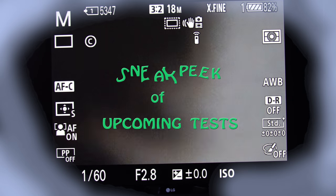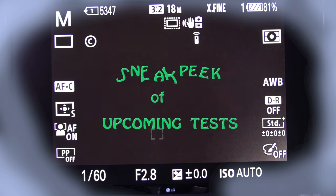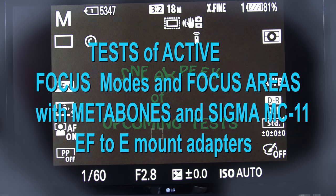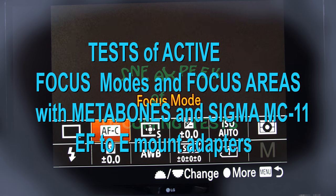What we have here now is the A7R III camera with the Sigma 35mm f/1.4 Art lens and the Sigma MC-11 adapter. The lens is an EF mount lens. The camera is in manual mode — let's see what focus modes are available.